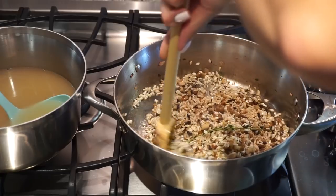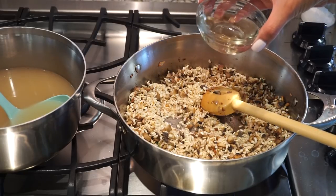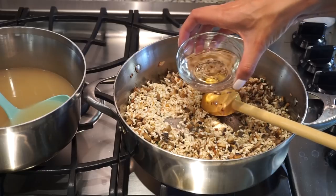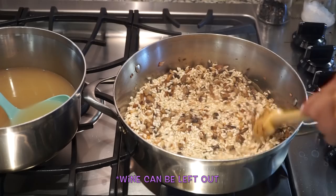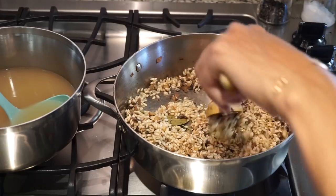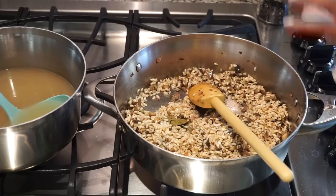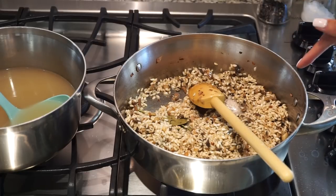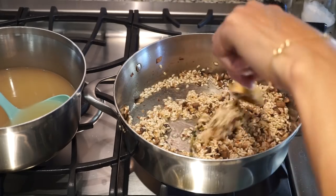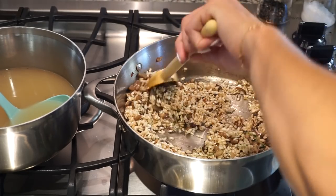Once the Arborio rice has turned a light golden shade, we are going to add a splash of white wine — it could be the dry white wine you prefer to drink, or just the kind they sell at the grocery store for cooking purposes. You'll hear that loud sizzle — that's the alcohol cooking out of the dish. A fun fact a lot of people aren't aware of: when you cook with alcohol at a high enough temperature, you cook out all the alcohol and all that remains is the flavor. So if you don't drink alcohol, you're actually just leaving in the delicious flavor.